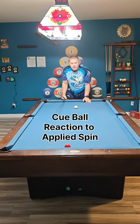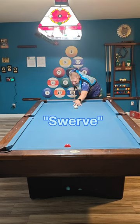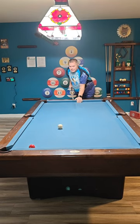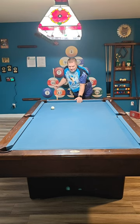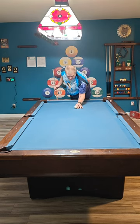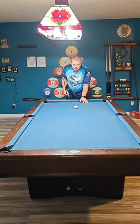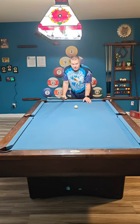Today I just covered how the cue ball reacts when you play spin. I didn't even talk about swerve, because if you elevate the back end, you get a little swerve and it brings the cue ball back. That was just a little bit of elevation — I actually did a slight massé there.